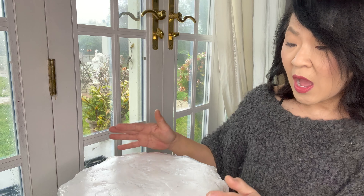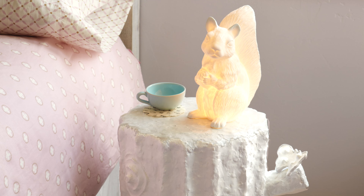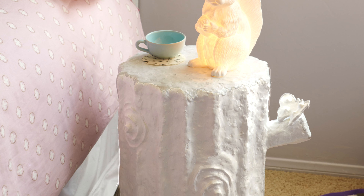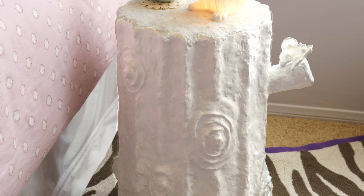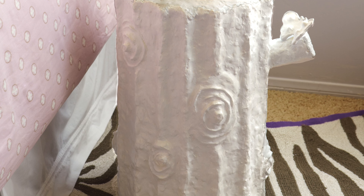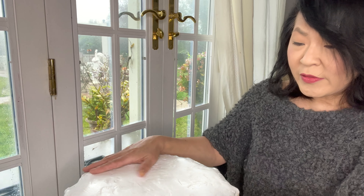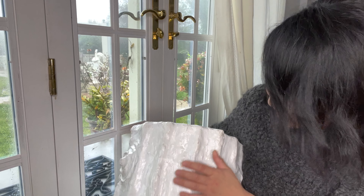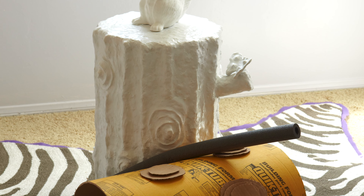I made this nightstand slash stool for my little niece's room — it had a magical forest theme, so I made this faux bois stool. It is light, it is durable, it doesn't chip, it doesn't nick, and it's so strong you really can sit on it. This stool is probably about nine years old and it's all paper mache with a little bit of added glue in the mix and cardboard — that's it.